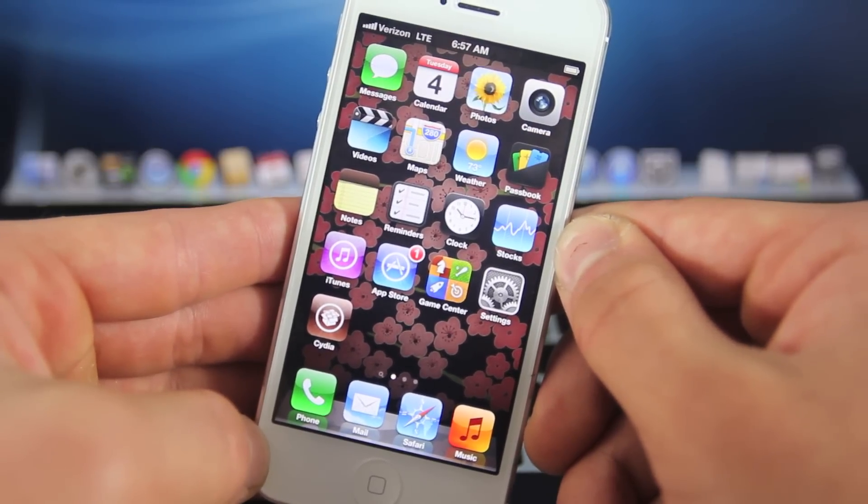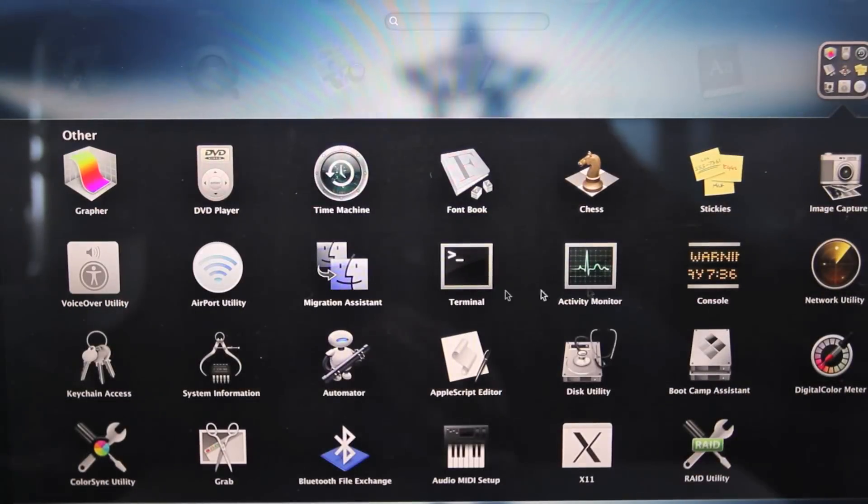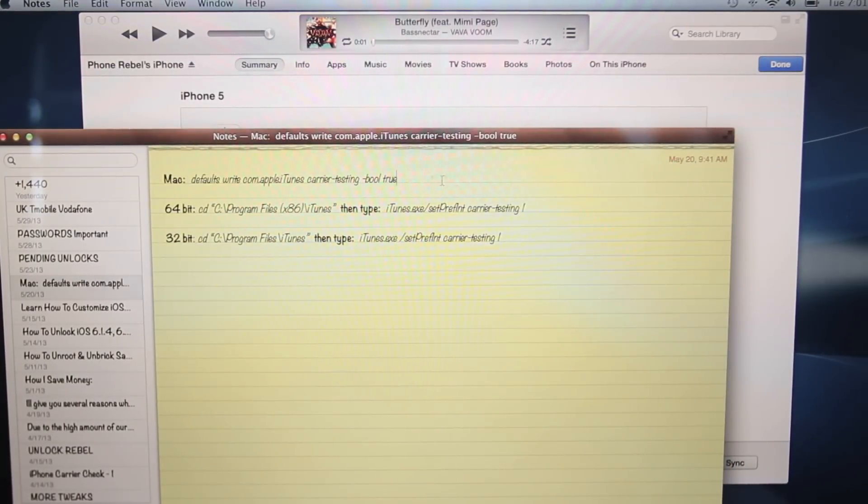It's very simple and like I just said, you can remove it very easily. For Mac users, you want to go ahead and open up Terminal. On Windows, that is CMD, or Command Prompt. Once you do have it open — I will provide this text down below in the description — for Mac, you can just go ahead and copy and paste it right into that prompt.